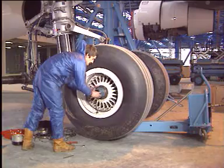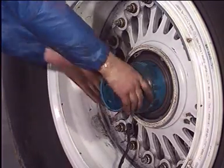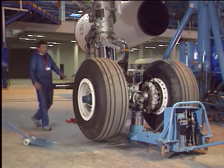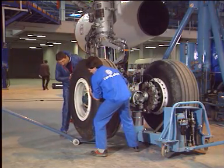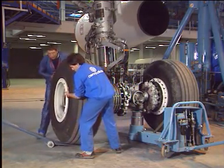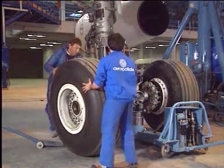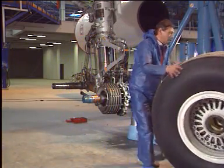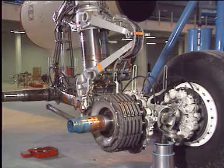Fit the protection tool onto the wheel axle and grease it. Remove the wheel. Now let's remove the brake unit.